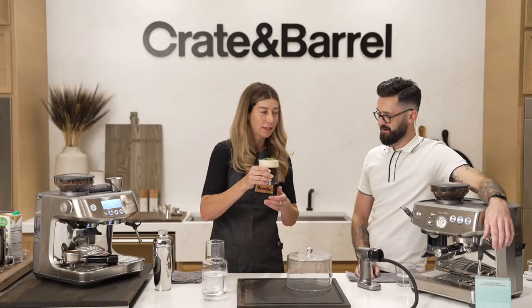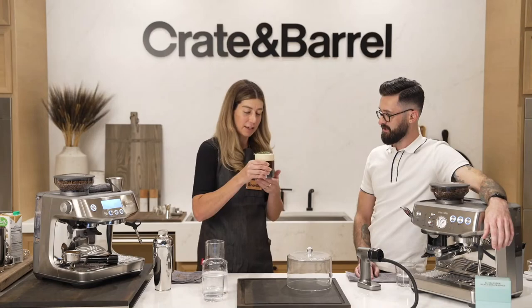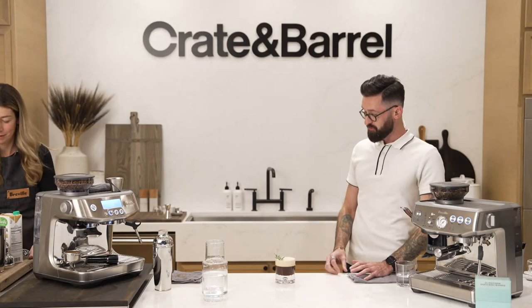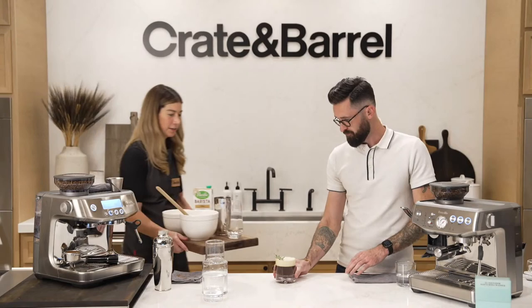You've got to try it. Sipping the warm Americano through that cold cream — that's pretty dope. But wait, there's more.